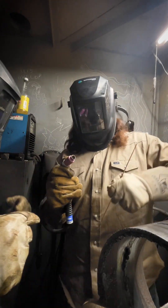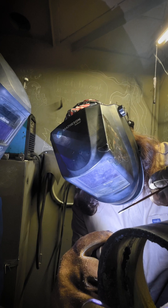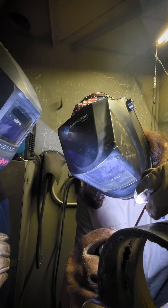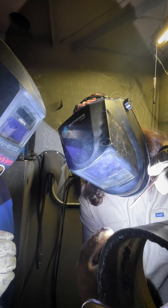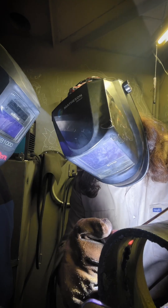Hang on, stick that tungsten in a little bit — it's out a little bit too far. Let it get hot, get to the side. Don't add any wire yet, lean it back a little bit. Now we start adding some wire, watch that hump, fold it.